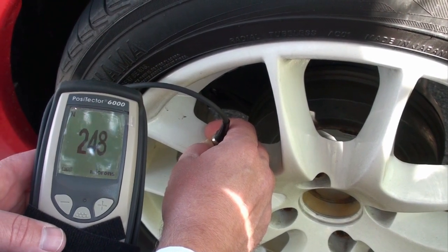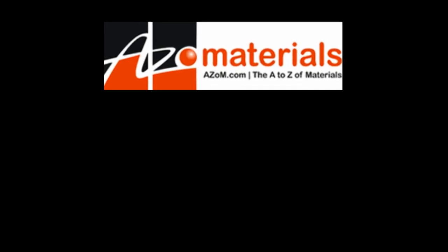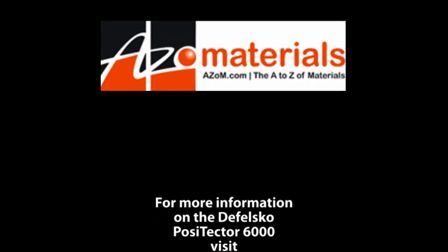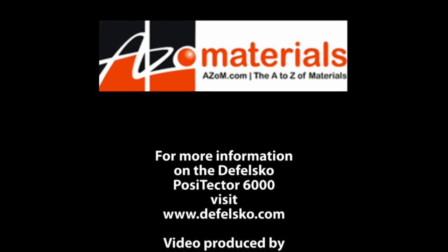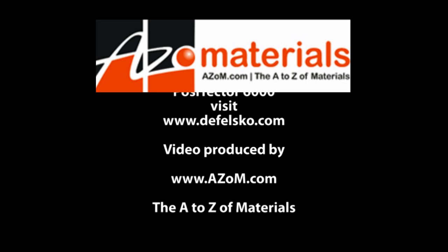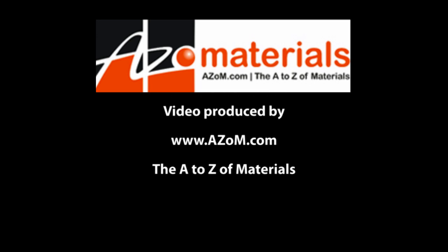There's another application for the Positector 6000. It's a very simple technique for the Positector 5000.